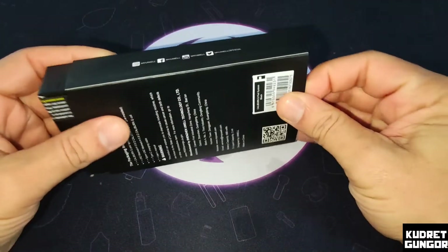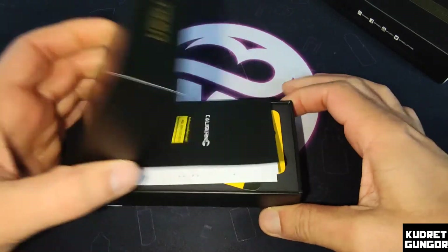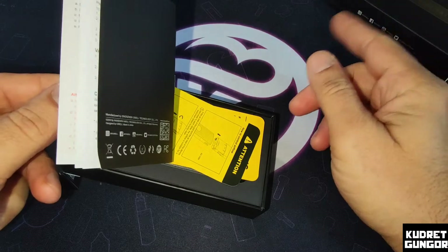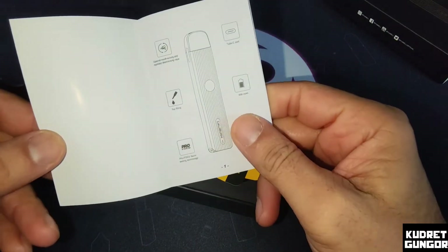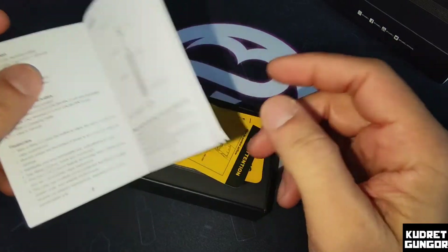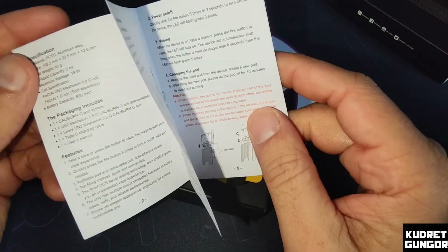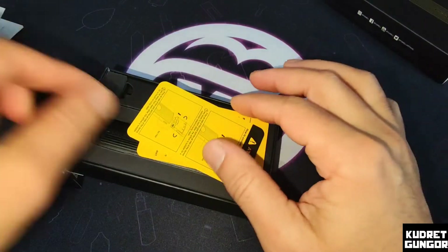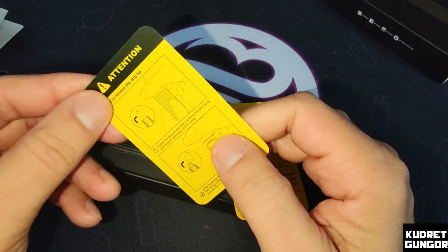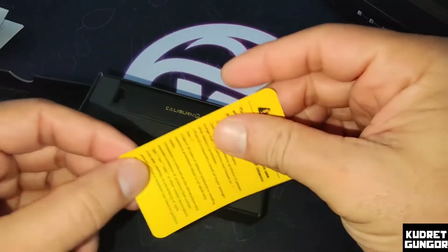Here is the package, and we can look inside to see what we're getting. We have a user manual — I recommend you read this user manual because there is a lot of information. Since you don't see any screen, you must know about all the lighting and what everything means. You must read this one. Here is also an attention card showing how to put in the liquid and some warning cards.